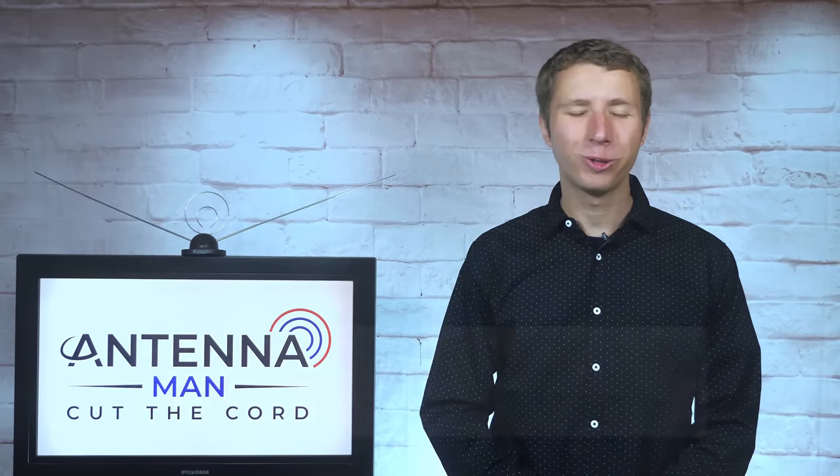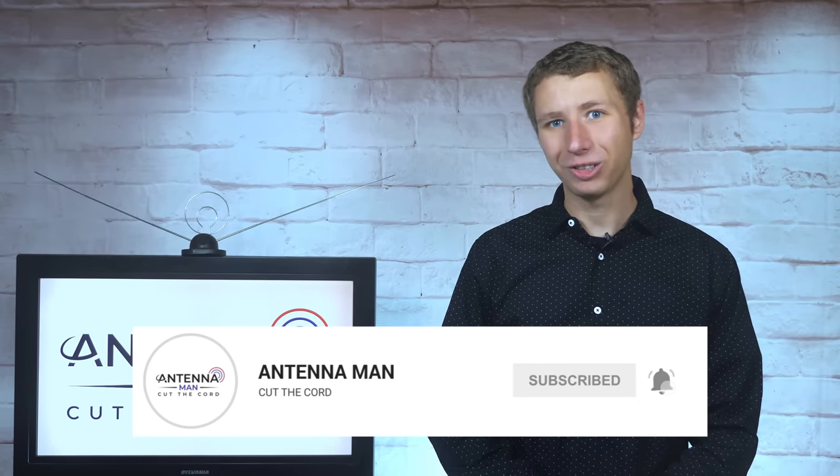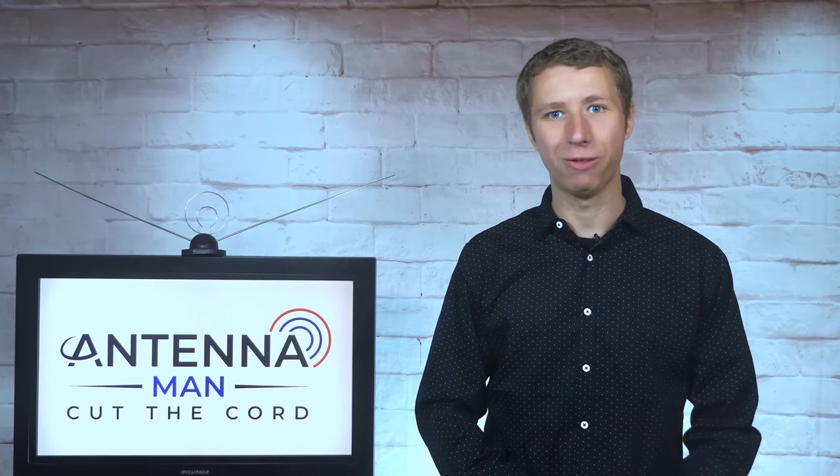If you're a cord cutter or use an antenna, make sure to subscribe to my YouTube channel and hit the bell icon so you receive a notification whenever I post new videos. You don't want to miss any of the videos I post.